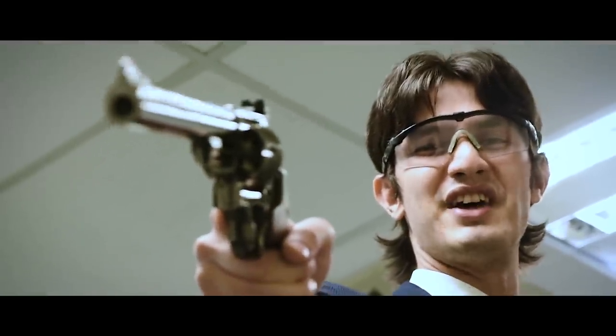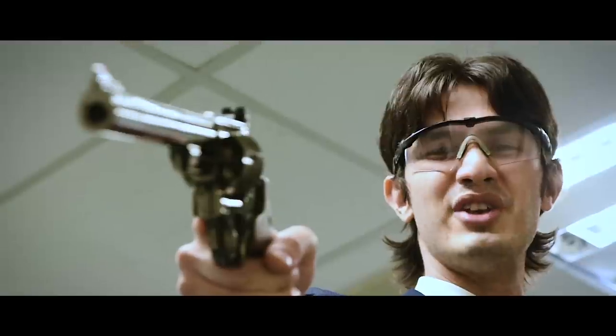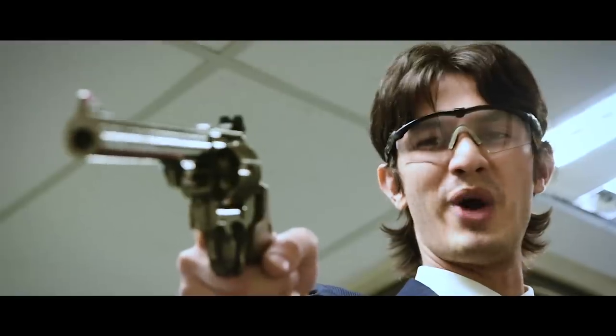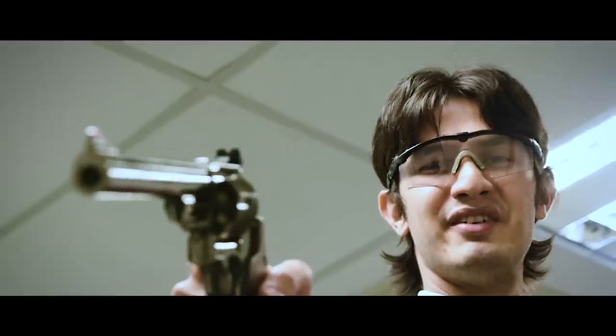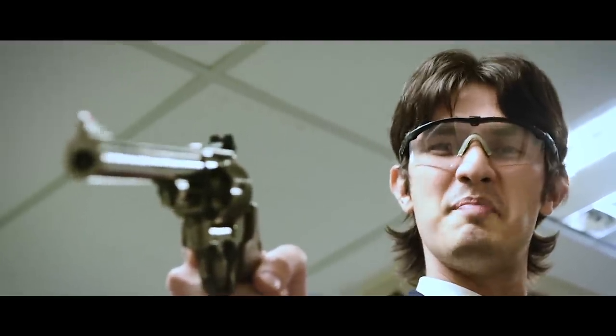I know what you're thinking. Did he fire six shots or only five? Well, to tell you the truth, in all this excitement, I've kind of lost track myself. But this being the .44 Magnum, the most powerful handgun in the world, and would blow your head clean off, you've got to ask yourself, do I feel lucky? Well, do you, punk?